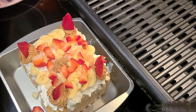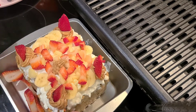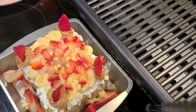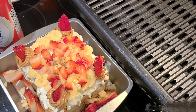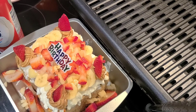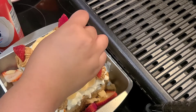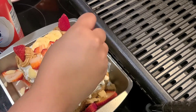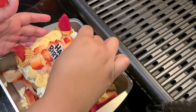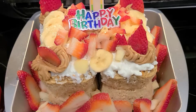With the leftover toppings I'm just going to layer them on the bottom of the pan just to make it look cute for the pictures. My dogs really love fruit, so I'm sure they'll be eating most of those fruit toppings. I also got these two little birthday candles from Dollar Tree, and this is what it looks like.